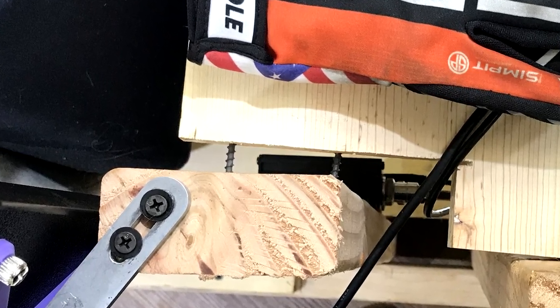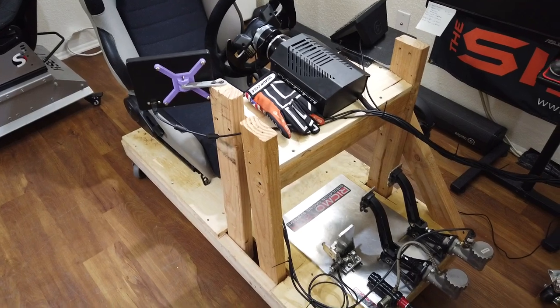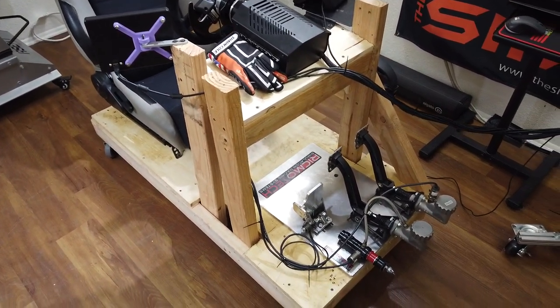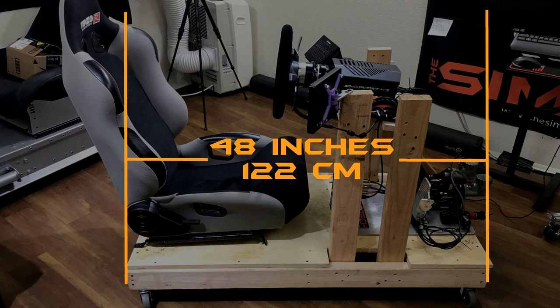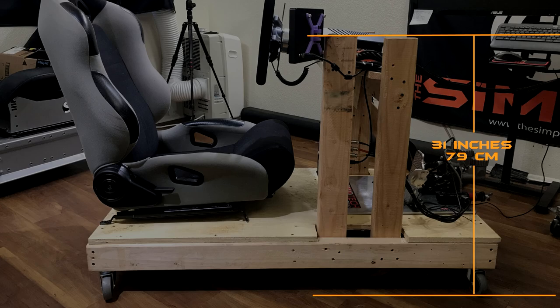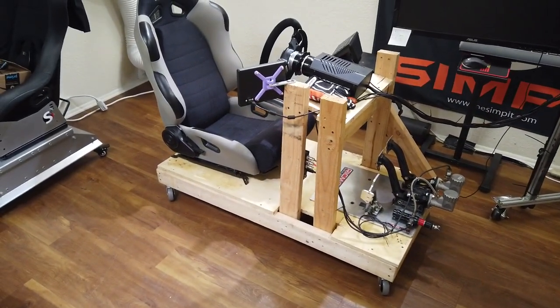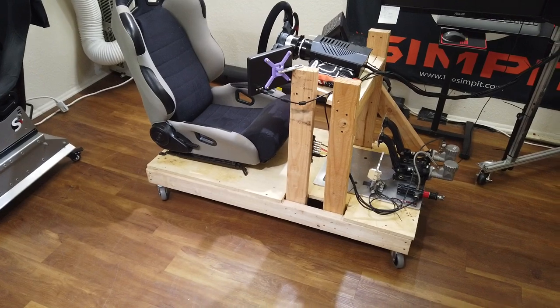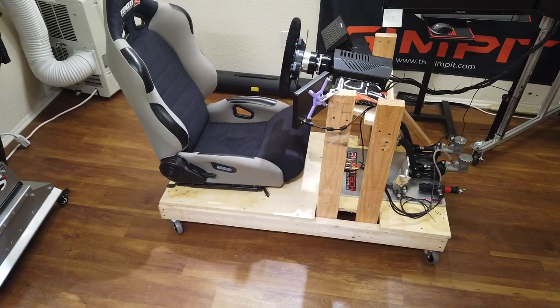The Deathmobile's overall measurements are 24 inches (61 cm) wide by 48 inches (122 cm) long, and on its caster wheels the top of the wheel deck is about 31 inches (79 cm) tall. I don't have an exact weight, but it's fair to say this is one of the bulkier, heavier rigs I have tested. The Deathmobile has a flat deck from seat to pedals, and the seat bottom sits about six inches above the pedals.